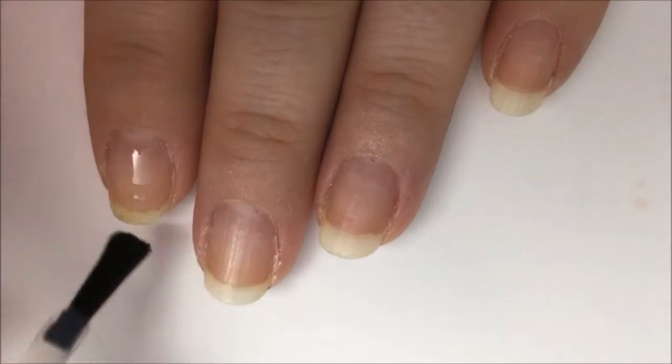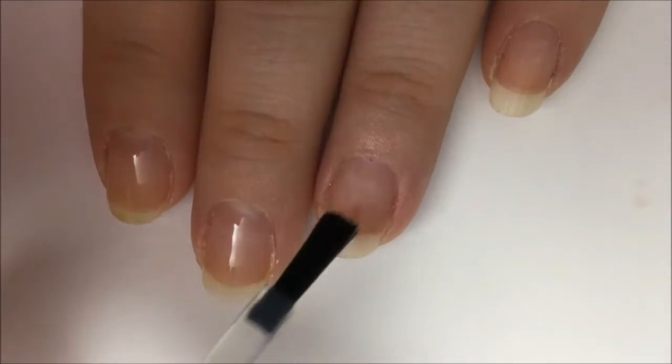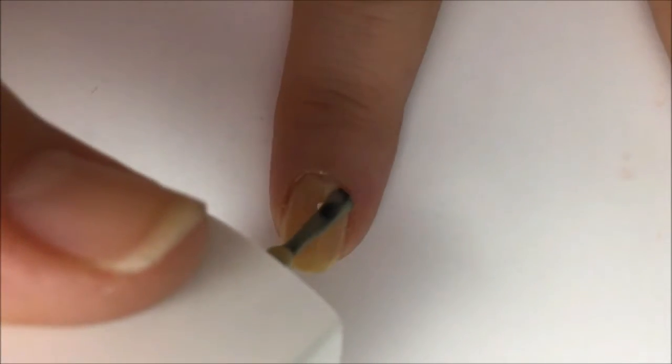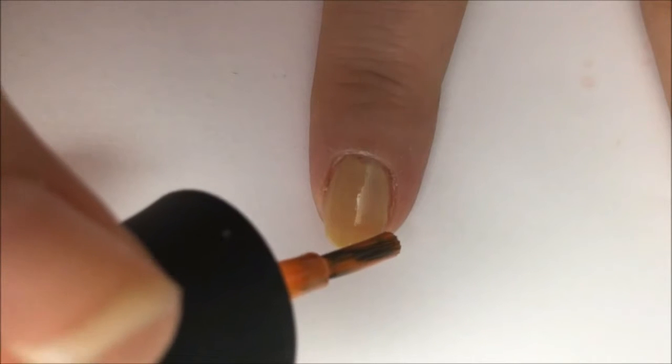Start off with a base coat to protect your natural nail from staining and damage from the polish and to make your polish stick better. After it dries, paint all of your nails a solid color of beige. You might need two or three coats depending on how sheer your beige is.